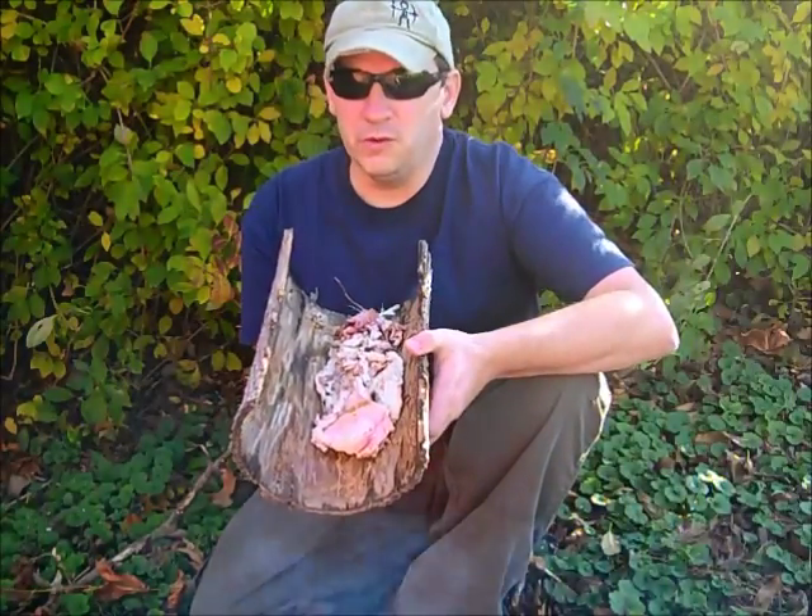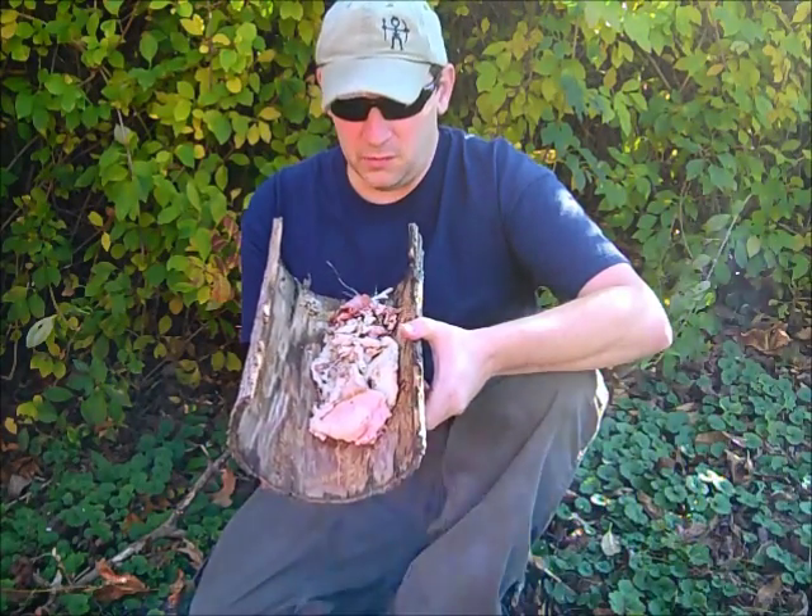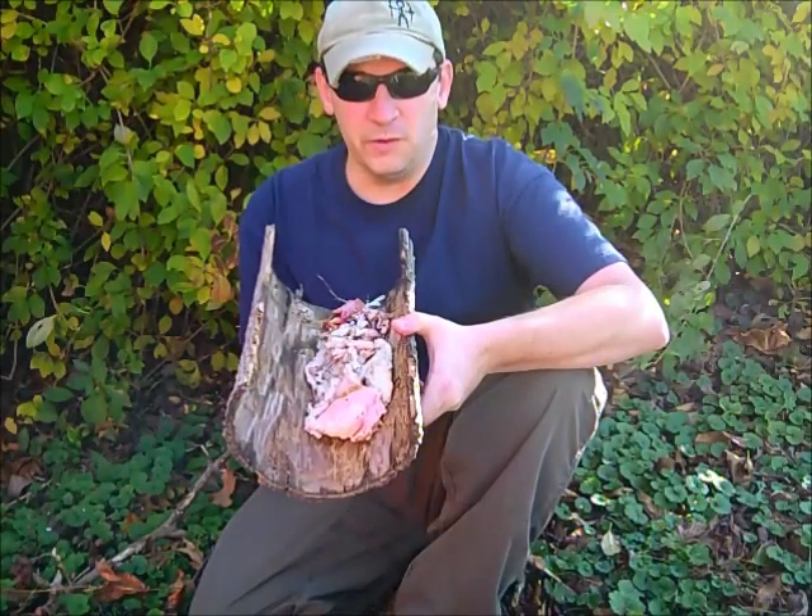We're going to use every part of this deer that we possibly can. I don't believe in wasting stuff, and we're going to use everything we can.